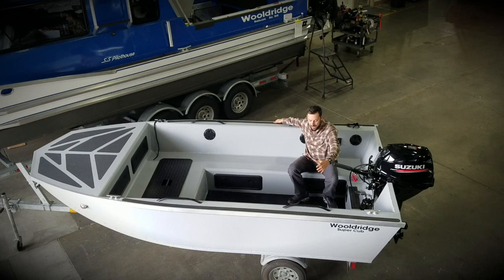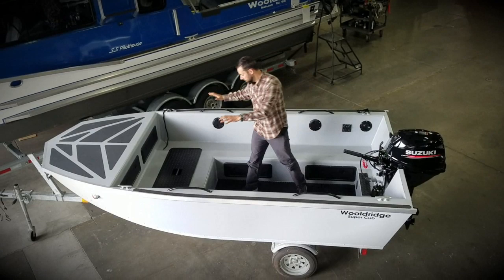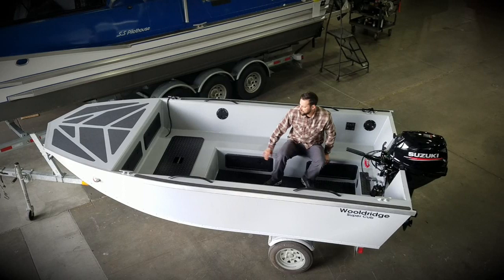With those higher 28 inch high sides and the six and a half foot wide beam, there are no benches you have to step over going forward — tons of workspace. This boat is actually going to Bristol Bay, Alaska to be a tender for a larger boat. They also asked for room to put pallets inside, so we're hauling pallets from here to there. It's designed with the benches running full length for easy access forward and back, but you can also set a pallet here or up on the front deck.